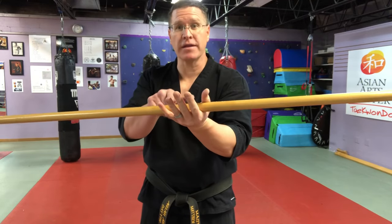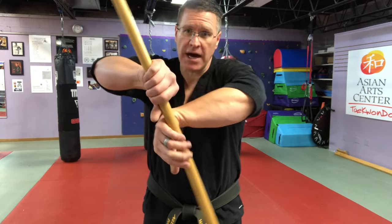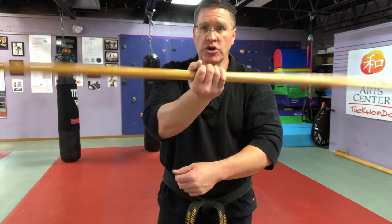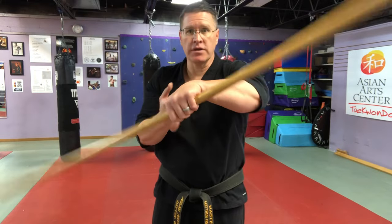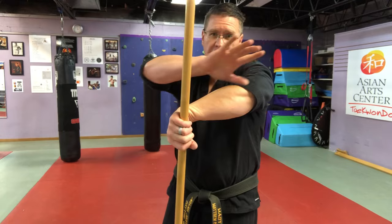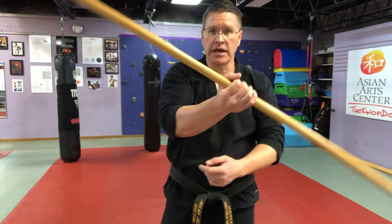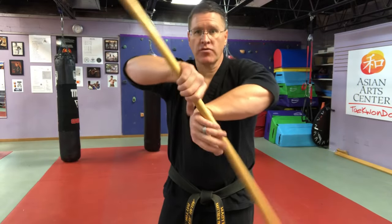Start with your hand in the middle of your staff, and you're going to turn it up. It doesn't matter which hand. The other hand's going to come on top, grab it, turn it all the way, grab under, and then turn it up again so that the pinky side is facing up. Grab, sliding down that elbow, turn it with your other hand, come under it, turning up, grab.